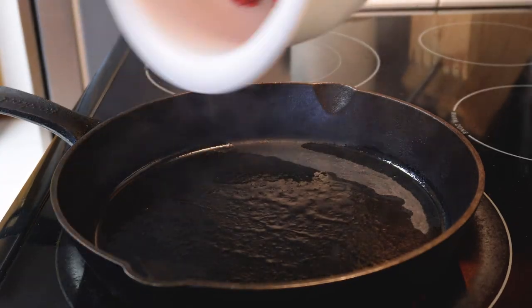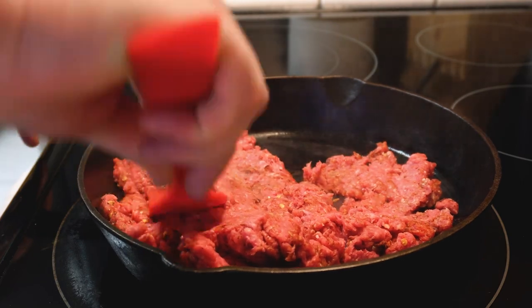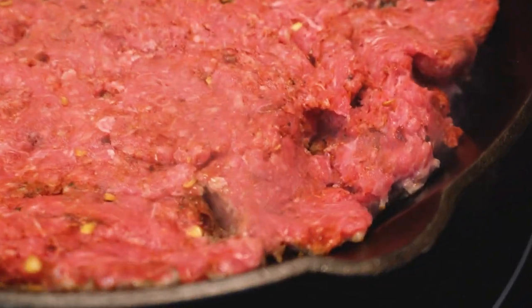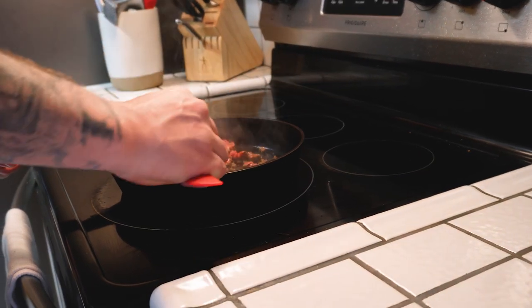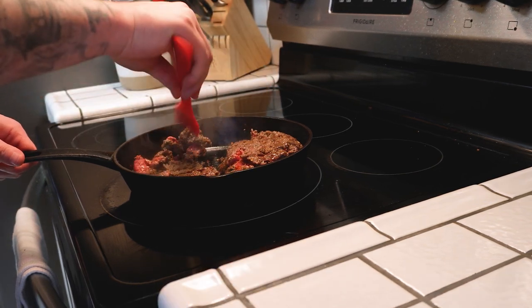Let's get this ground beef going, baby. Spread it out thin, let that fat render out, and then we'll break it up. That looks nice.